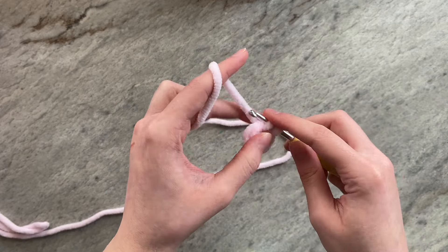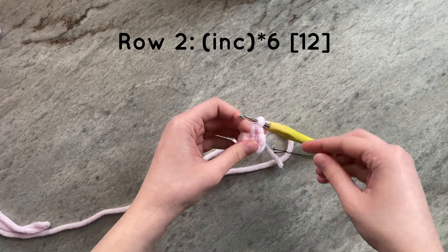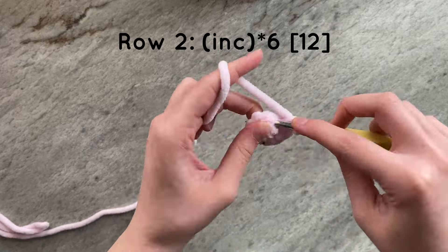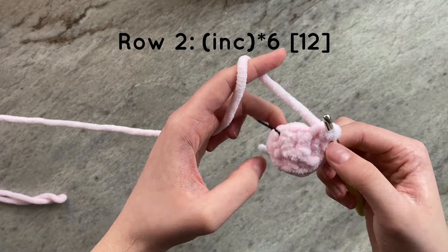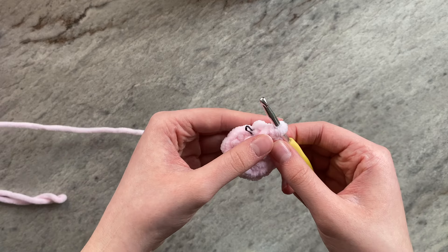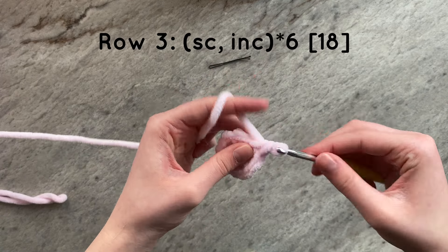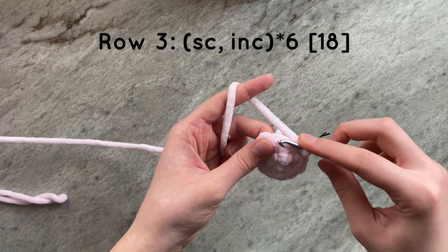For round two, we are simply going to do six increases around. By the end of the row, you should have a total of 12 stitches. For the next row, we are going to increase to 18 stitches around. To do this, we will do a single crochet and then an increase for a total of six times.